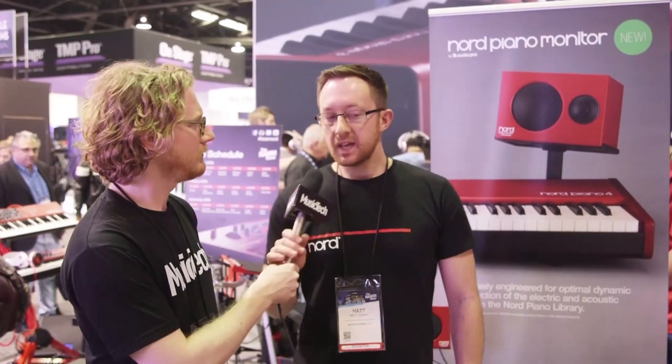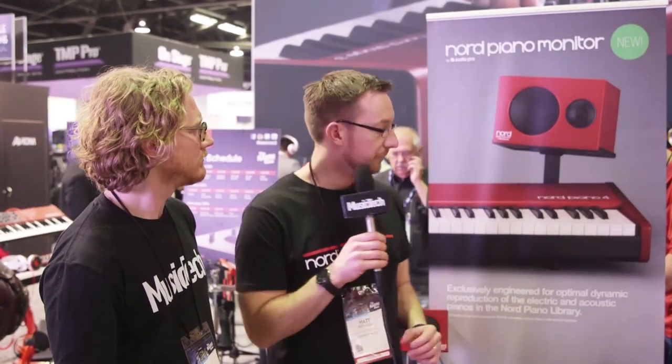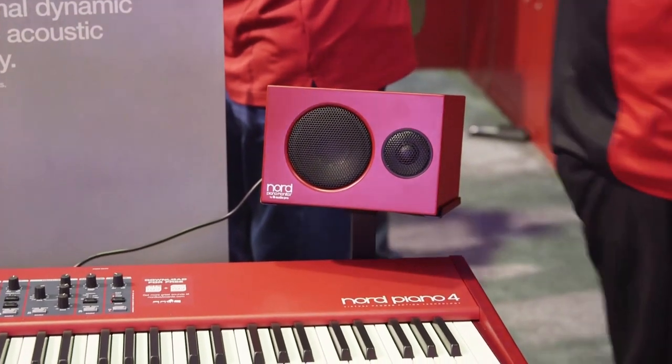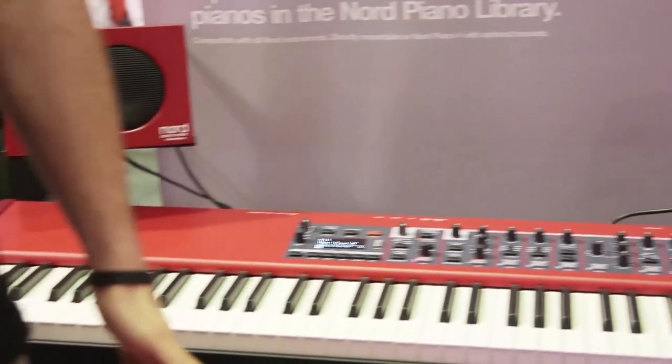Are these just designed for practice at home or are there live performance applications as well? They're going to be more applicable for home use. You can see here the brackets, which are available for the Nord Piano 4 — great for more of a furniture piece at home. They would be great for monitoring in a smaller gig, but most likely home and studio use.